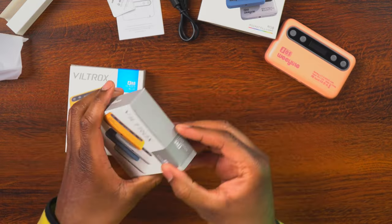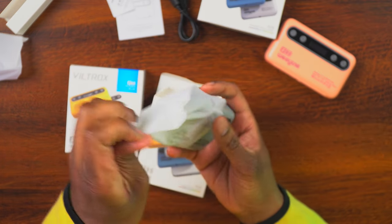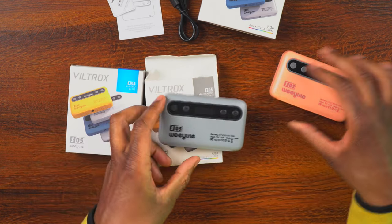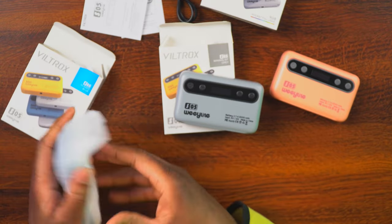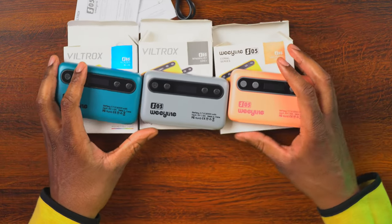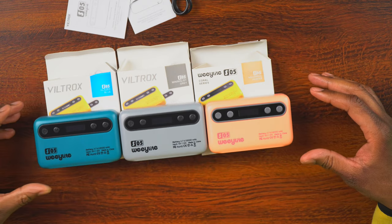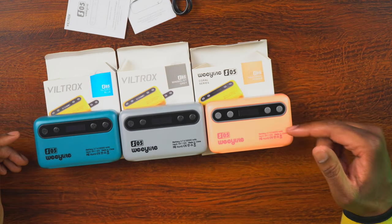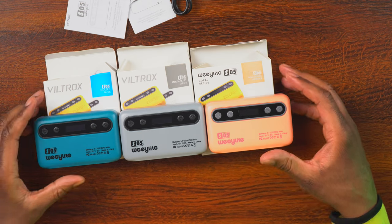The other two are the same light just with different colors — you'll get the same stuff inside. This one is the Minimalist Gray, and it looks pretty nice. And then we have the Glazed Blue there. They all look very nice. One thing that's nice about these: if you're using them and you want to tell someone which light to change, you can just say change the blue one or the gray one or the peach one, so they know exactly which light to use.